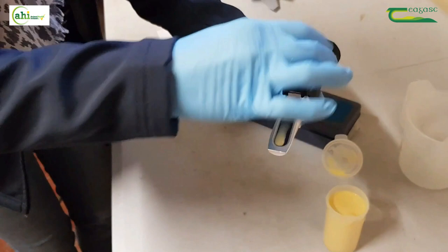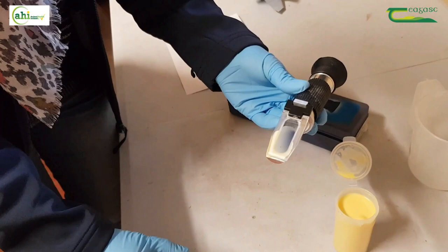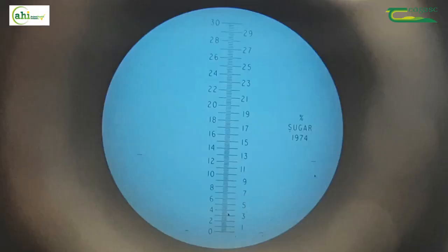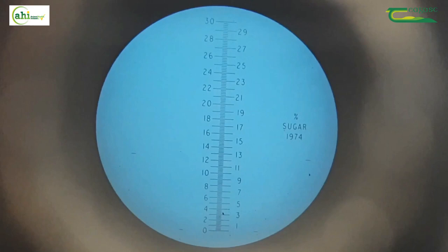Put two or three drops of colostrum on the glass surface. Then lower the cover, being careful to cover the entire surface with colostrum and ensuring that there are no bubbles. Then turn the refractometer towards the light and look through the eyepiece.